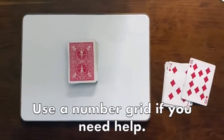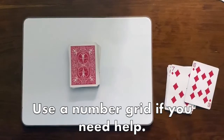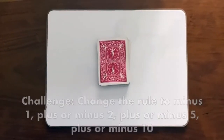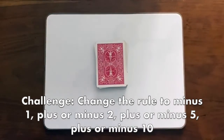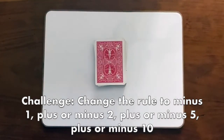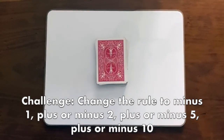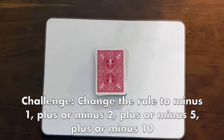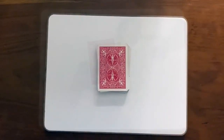If you need some help with addition or subtraction, you can use your number grid. For an extra challenge, you can change up the rule — you could switch it to minus one, plus two or minus two, or even plus five, plus ten, minus five, or minus ten.